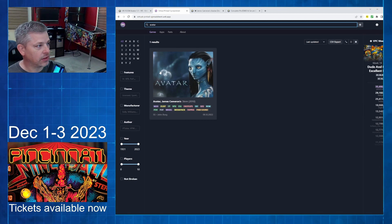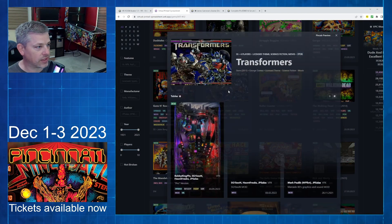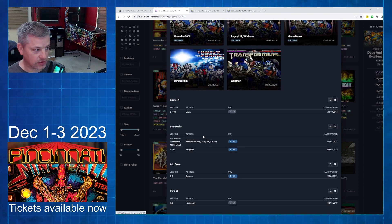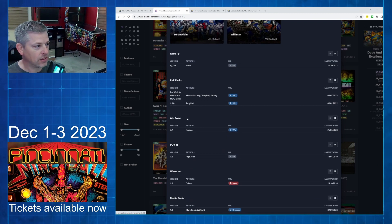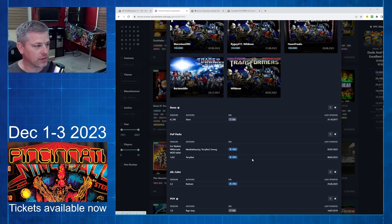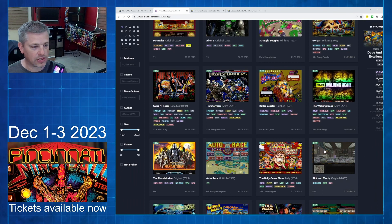Avatar is the table I chose. You can search by feature — whether it's VR, VPX, or pup packs — as well as themes, manufacturer, authors, year created, and number of players. It's a great tool when adding things to your library. For example, searching Transformers gives you all the different tables, what's new, the B2S files, ROM, various packs, alternate color files, different POVs, wheel art, and media packs. This is where I go first to see what's available. My friend Mark has Avatar, so I went ahead and chose it because I can get the alt audio and everything else.